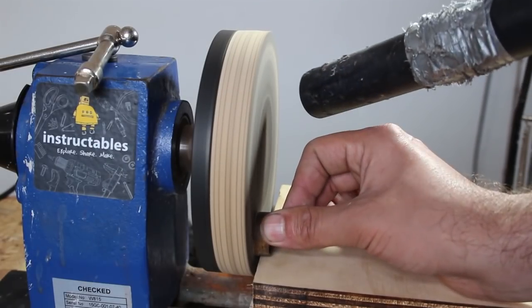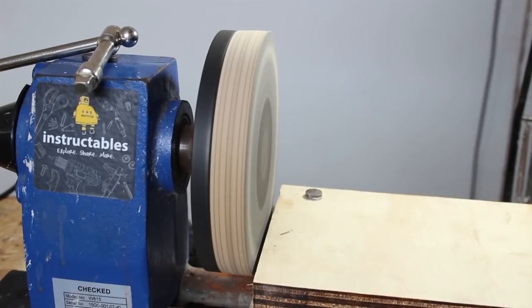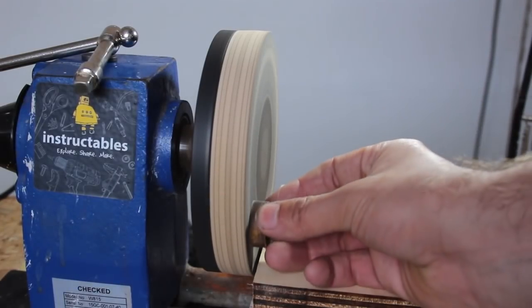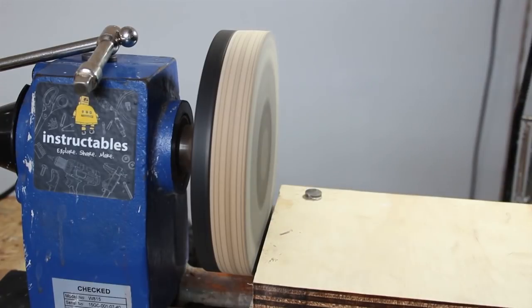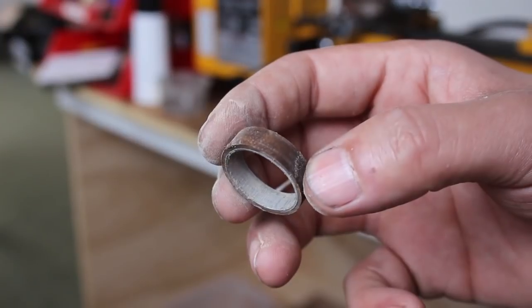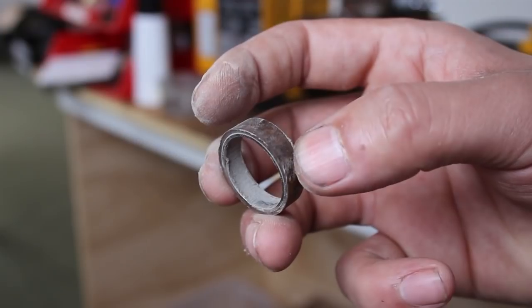To clean up the edges of the ring blank I used the disc sander attachment I made for my wood lathe, and got my friend to hover the vacuum around to suck up the dust as I went along. The ring was starting to take shape.